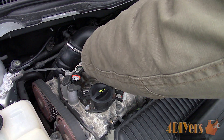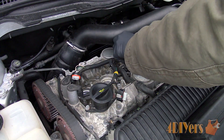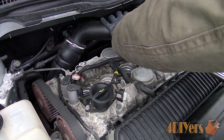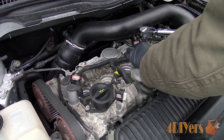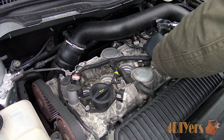Now for torquing down the spark plugs. For this engine the torque specification is 22 foot pounds. I had to use my foot pound torque wrench as my inch pound didn't go this high. If you are unsure on how to use the torque wrench, be sure to check out my tool tutorial for that.